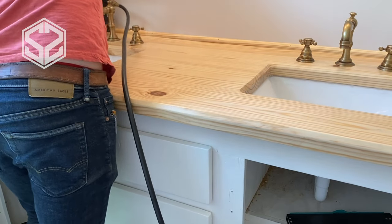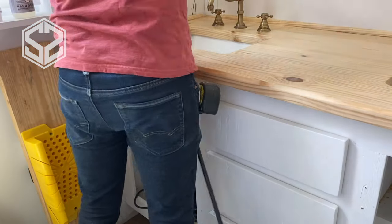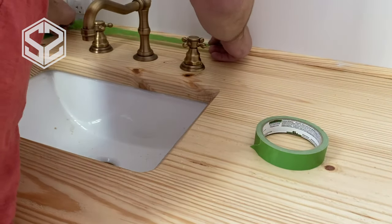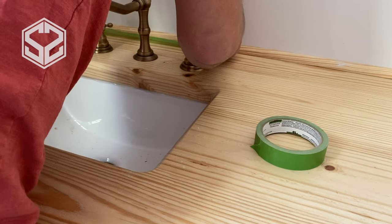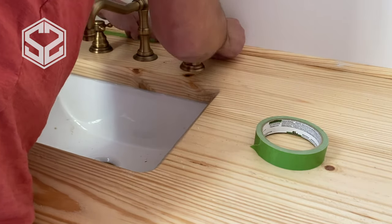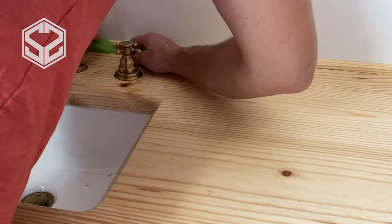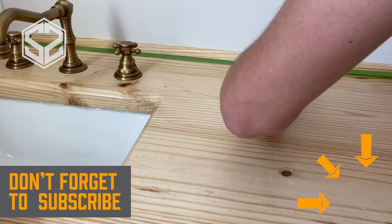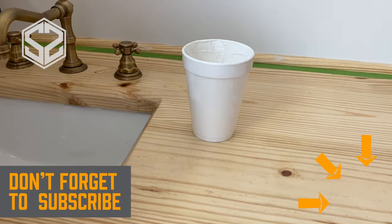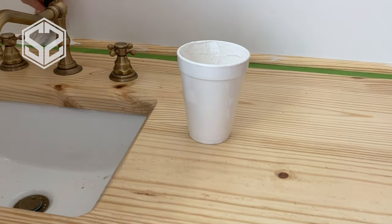Now I'm going to take some molding and frame in the back wall as well as the corner of this countertop — this seals it in and finishes it off. I'm going to paint it the same color as the wall so it blends right in. I'm also going to use paper tape to get a clean line along this molding so I don't get any paint on the new countertop. I actually want to put the moldings up first so that the paint seals the wood up against the wall and I won't have to caulk any of these cracks.